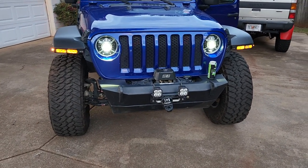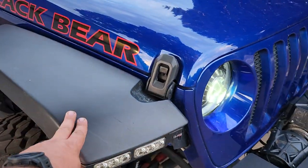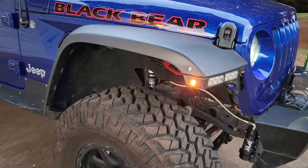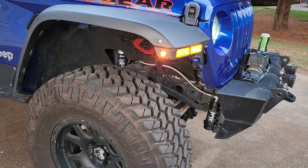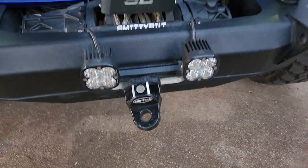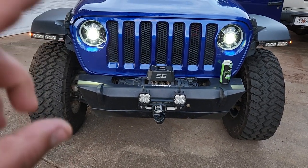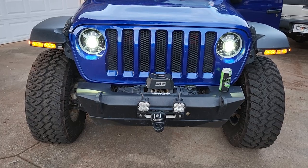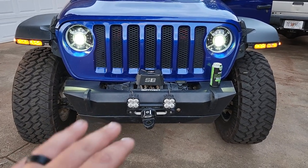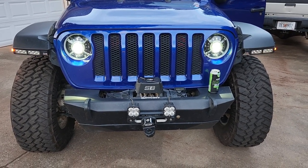This is a Wrangler Sport S, but I swapped out our Sport fenders for Rubicon fenders and did a fender chop. That gets rid of the inner piece, and then we did Cab Fab inner fenders inside. I do want to give a shout-out to these Baja squadrons — they have been great. They're the cornering lights. The high beam, when you flip it on, is 12,000 lumens — it's ridiculously bright. All I needed was some wide lenses that acted as a good fog light, and I've been completely satisfied with that.